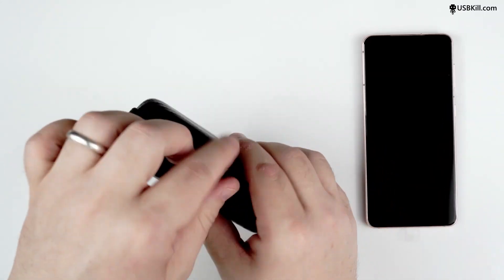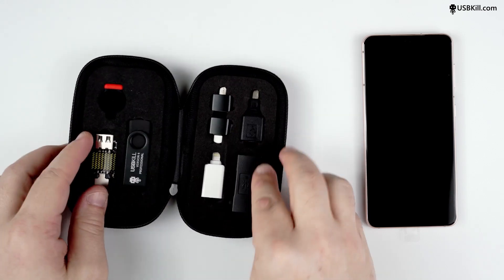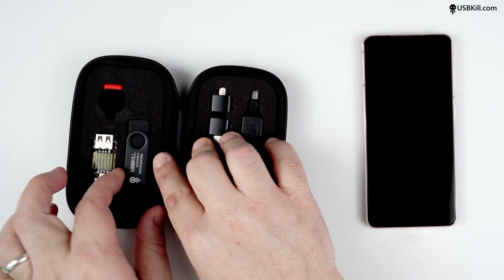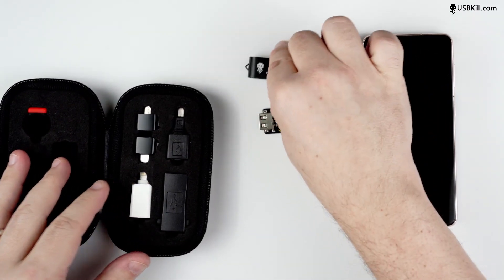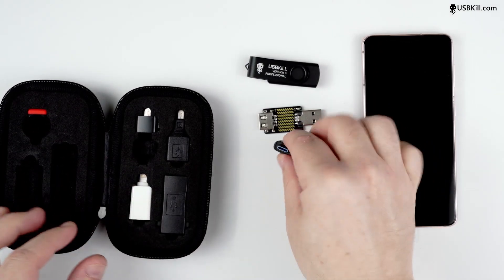For this test, we'll use the USBKill Pro Kit and trigger our USBKill V4 Professional with a cell phone. So first, let's get everything we need for our test: the USBKill V4 Professional, then the USBKill tester, and because the S21 is equipped with a USB Type-C, we need a USB Type-C adapter.